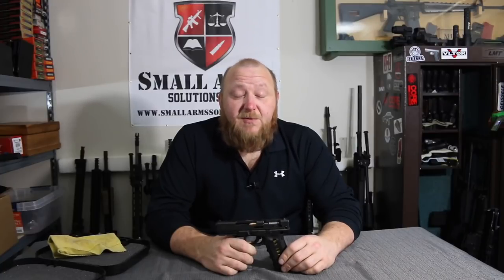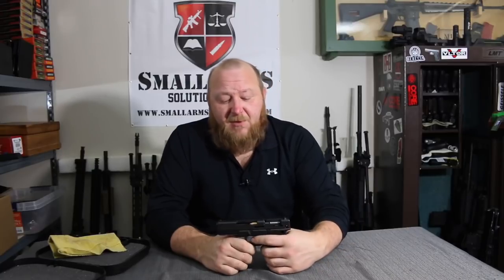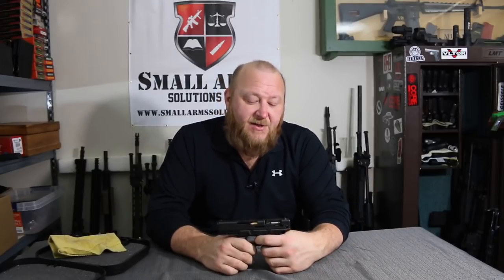The Glock is what we refer to as safe action. It's not double action, it's not single action — they call it safe action. If you look at the trigger pull, it feels more like single action to me, where other people will say it's more double action. When you pull back, you have that short trigger pull, so that leads you to say more single action. Glock got rid of that debate by basically saying safe action — it's its own mechanism.